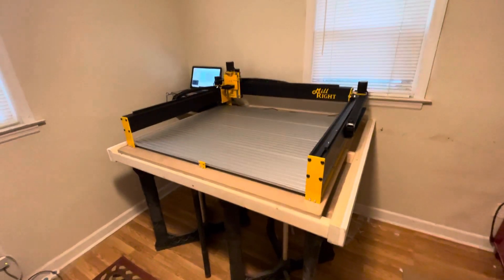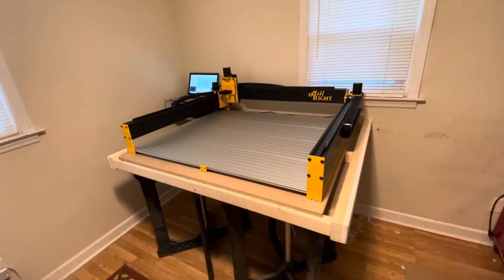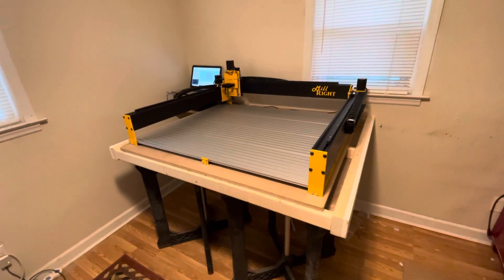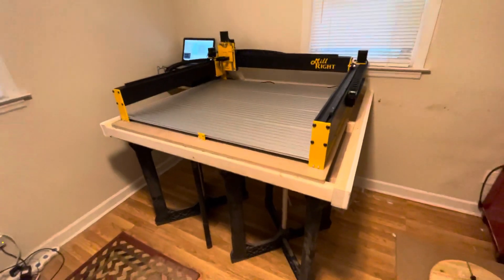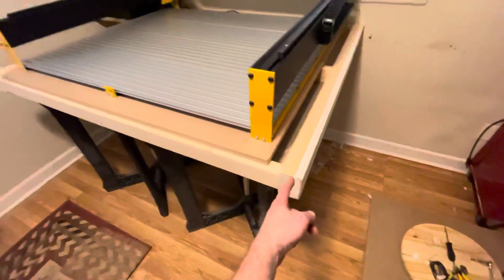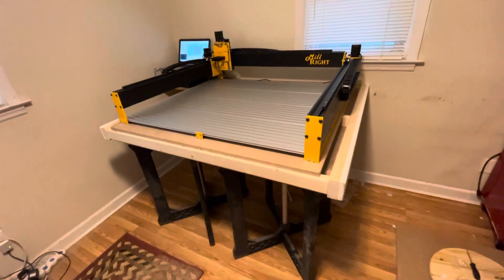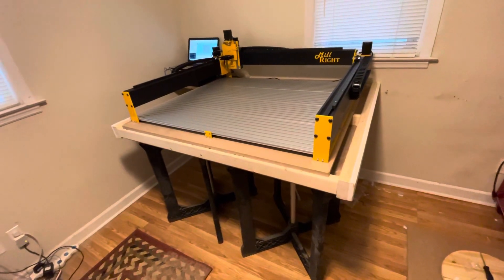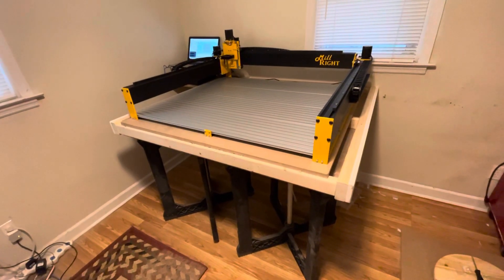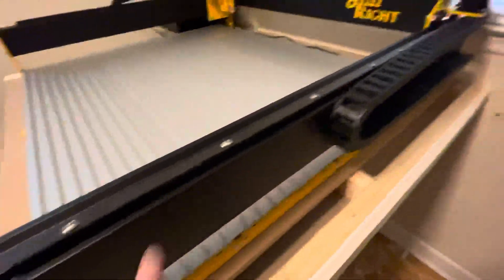Good evening everybody. Just finished putting together a Millwright Mega V XL — spent 12 hours on it today and got it moving. I used my old CNC table and cut it in half. This was a 52 by 82 Lowrider 2, mostly printed, and it started out as a 24 by 48, then went to 52 by 82, and now I'm down to a 35 by 35. This one is rack and pinion, so it's gears.